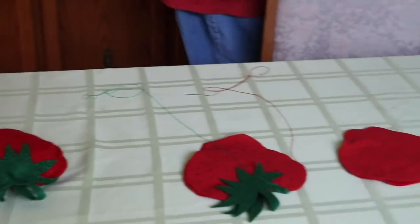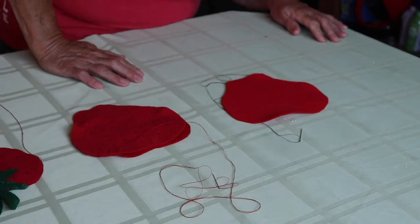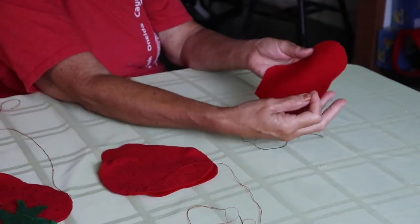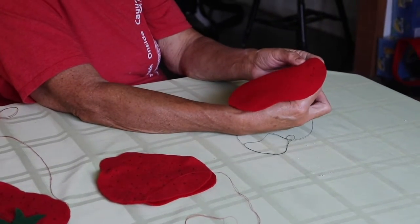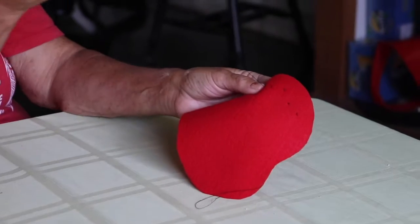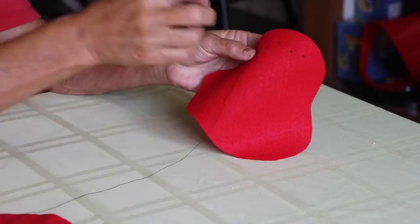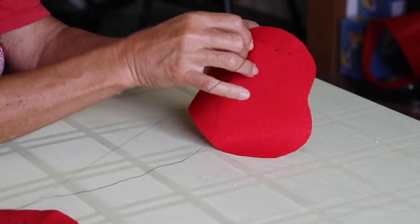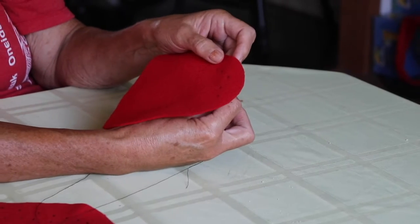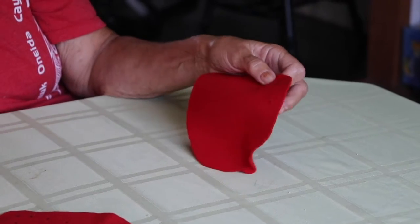The first step in doing the strawberry is that you're going to make seeds. To do that you have a single strand of thread and you're making little tiny X's — not big ones, tiny ones — so that they're going to look like strawberry seeds.